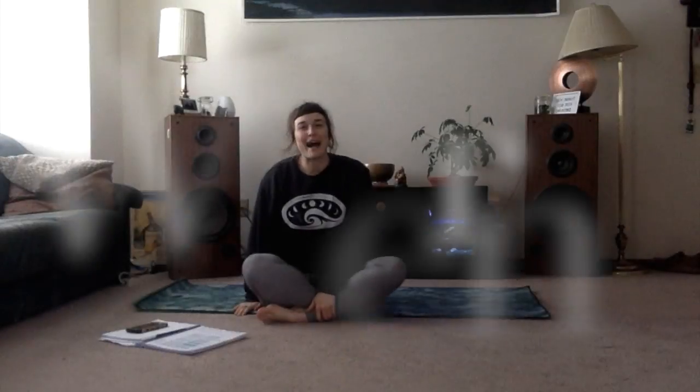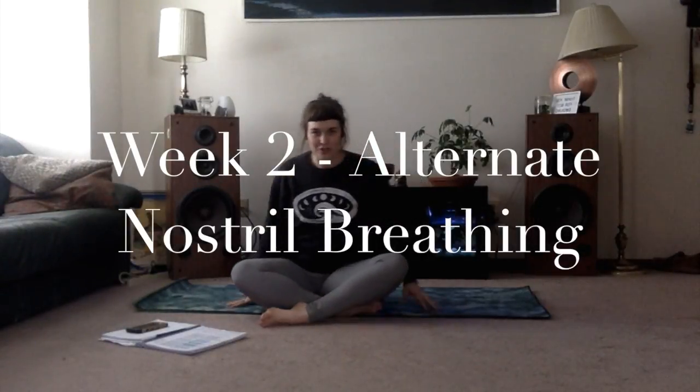Welcome back for week two of alternate nostril breathing. Let's get started right away — just a simple five-minute meditation for the morning.